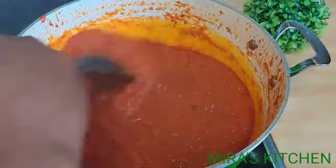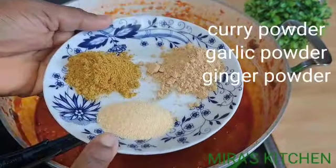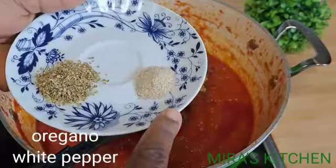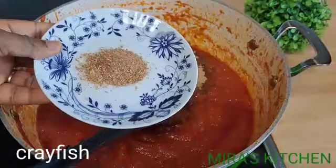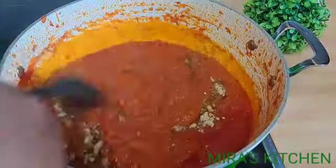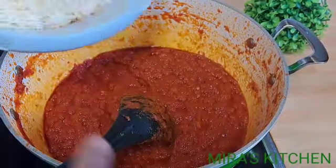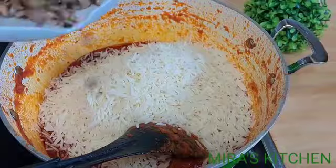Once the tomato is done frying, season with some curry powder, garlic powder, and ginger powder. Next, add in oregano and white pepper, a seasoning cube, and crayfish, then give it a proper stir. Add fresh pepper, give it another stir, then add in the parboiled white rice.